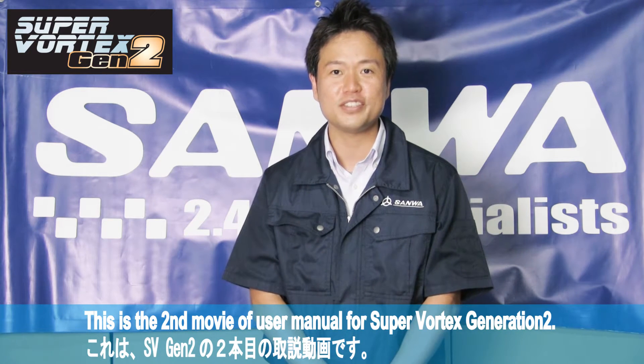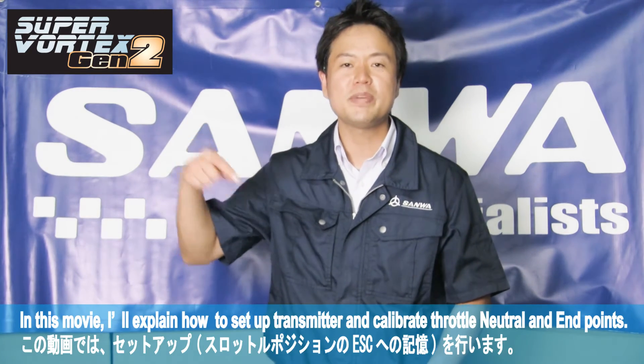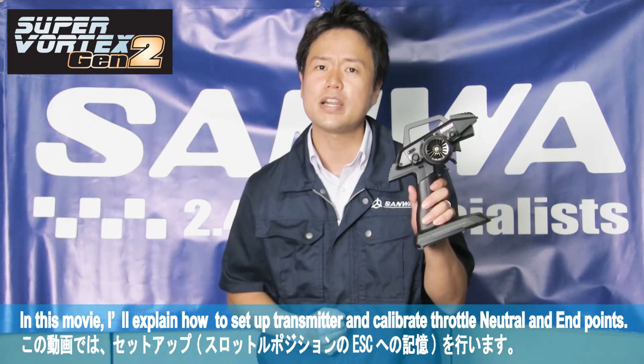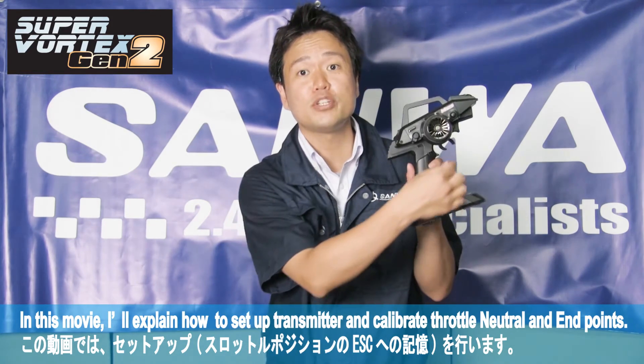After ESC setup collection is complete, the next step is transmitter setup and calibration. In this movie, I will instruct how to set up the transmitter and calibrate the throttle neutral position and end-point positions.